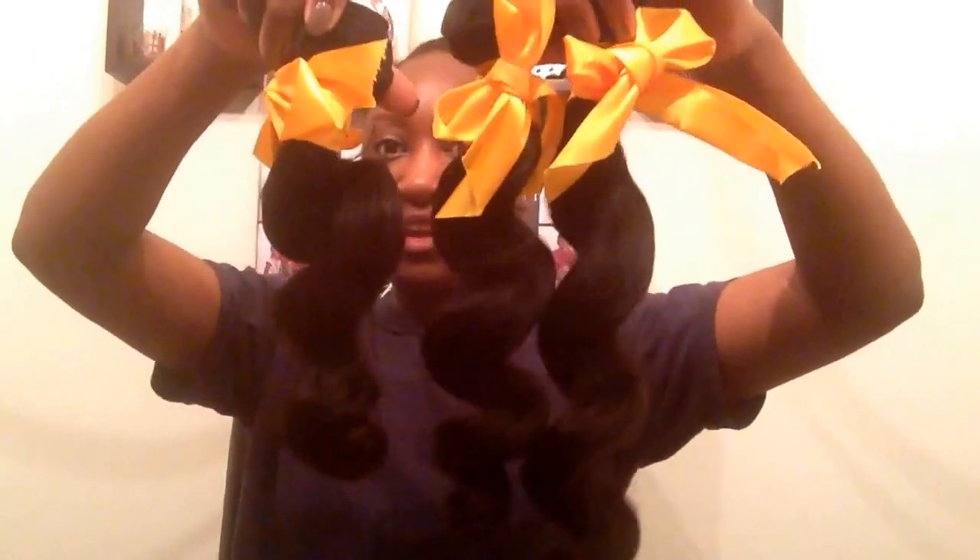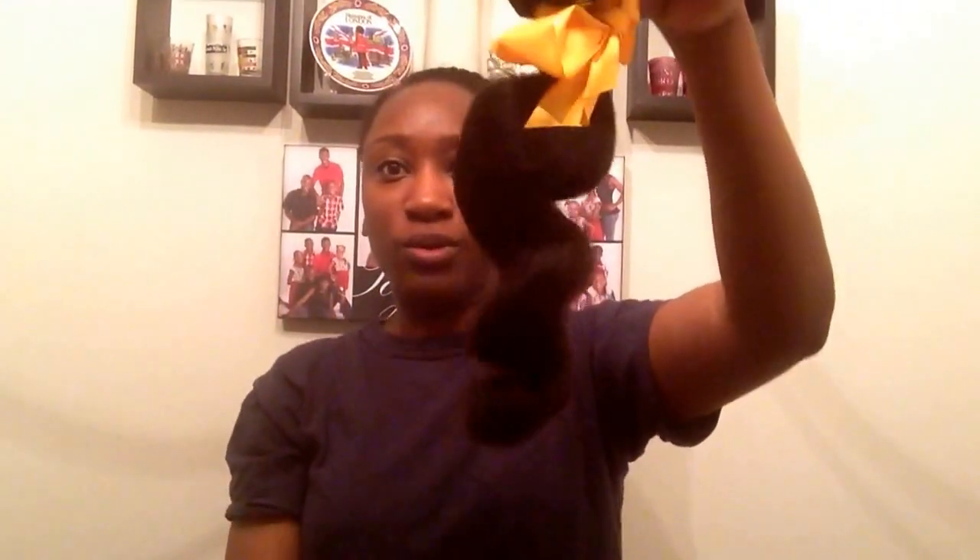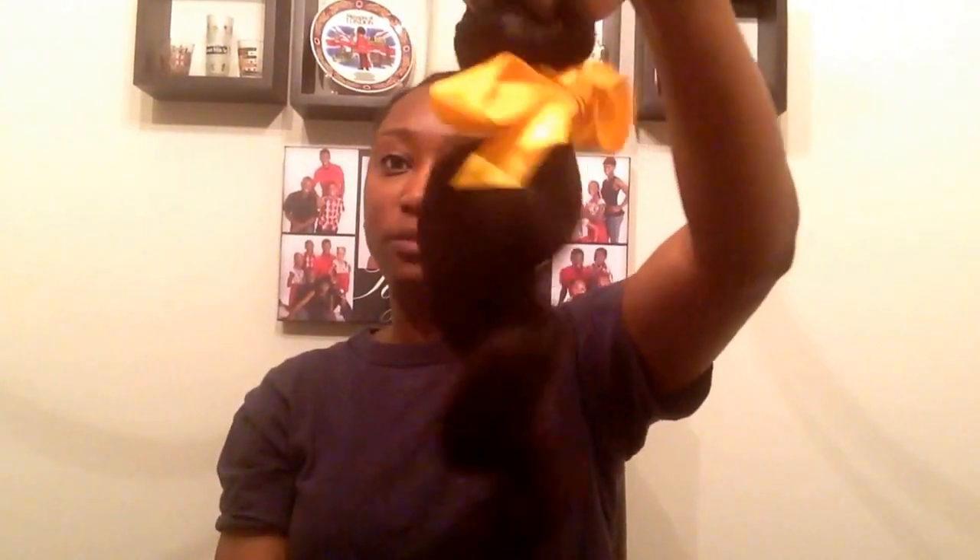This is the 16 and this is the 14. One thing I noticed about the 14 is that if you look at the curl patterns here, they're very on point, but here you notice it's a little less consistent. I'm pretty sure we can still work with it — not a big issue.